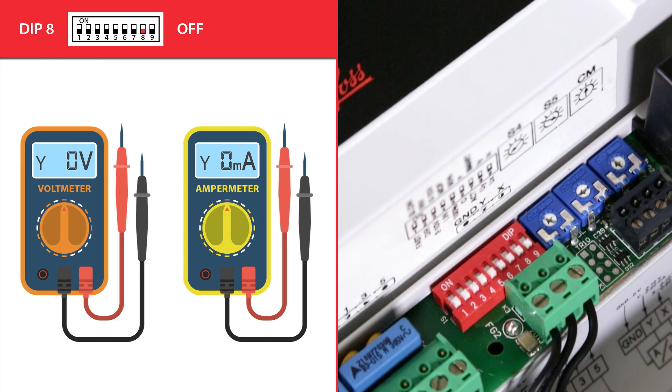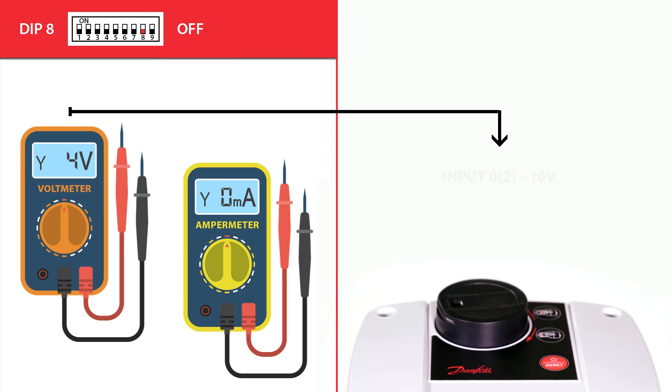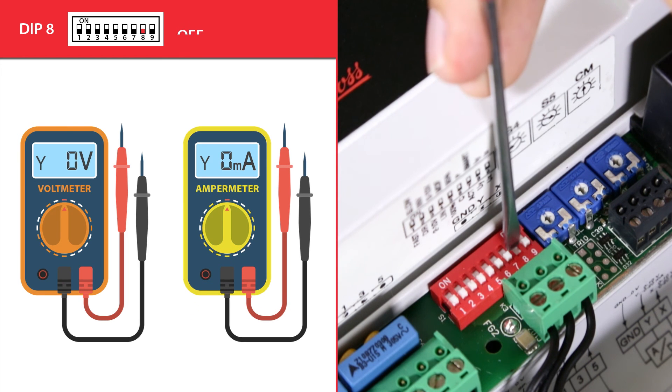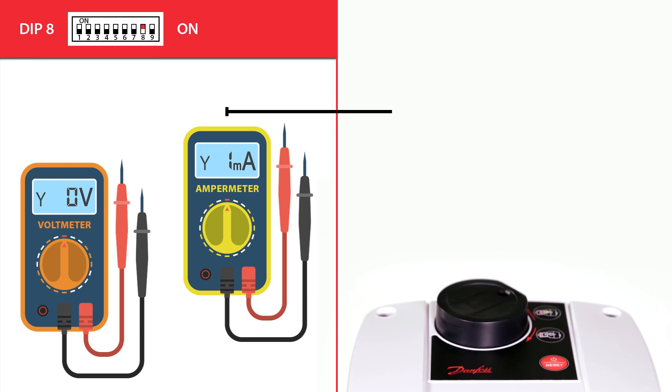Dip switch 8 determines if the actuator will work in accordance with the voltage or current Y control signal. By default, dip switch 8 is in the off position, which means the actuator will work with the voltage Y control signal. In the on position, the actuator will work with the current Y control signal.